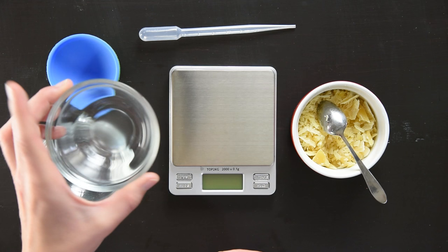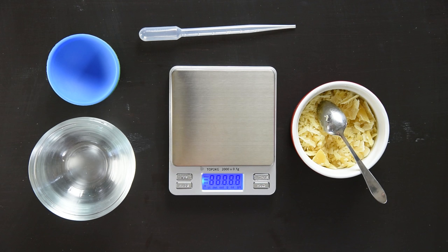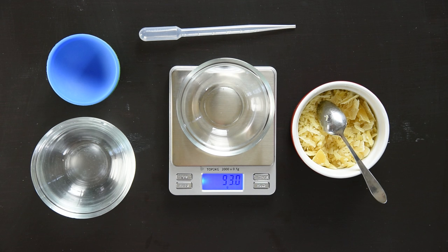Turn the scale on — it'll register at zero, in grams. You can cycle through using the mode button to choose ounces, pounds, or kilos, but I'm a big fan of grams so I'll leave it there. We'll start by popping the vessel on, and of course it registers the weight of the bowl — but we don't care about that, so we hit the tare button to reset it to zero. Now we can start weighing out our ingredients.